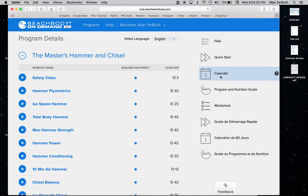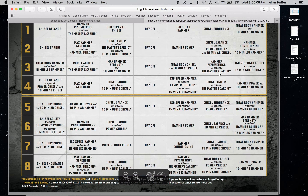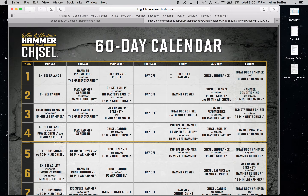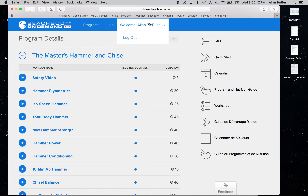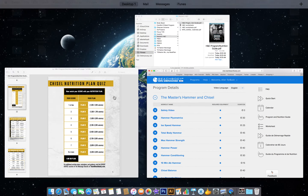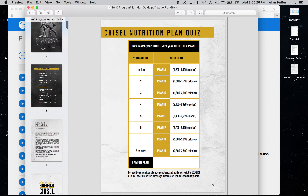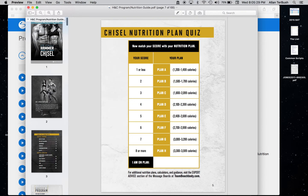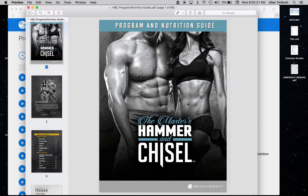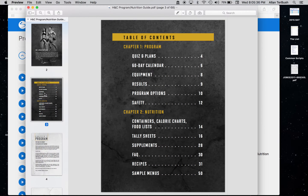You can hit up the calendar to look at the workout schedule, which is a pretty nice calendar. What I'm really interested in is the program and nutrition guide — you can just click it and download it as a PDF. I've already done that, and I just want to go over it and a few things specifically about nutrition.